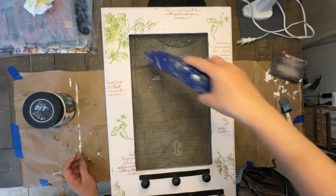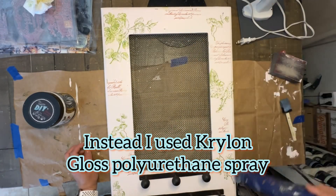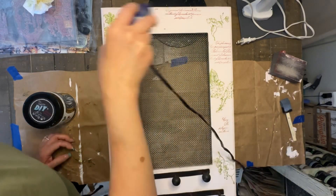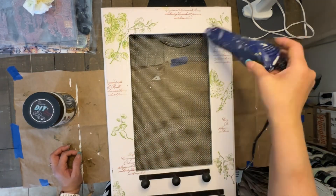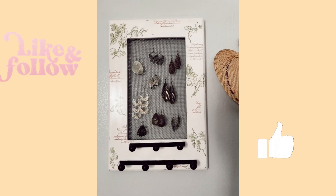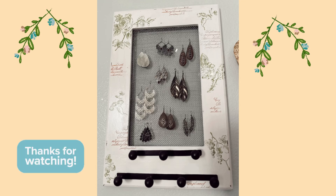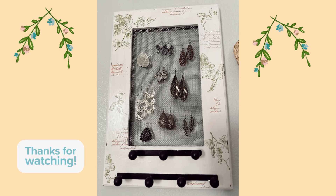The bleed-through sort of blended with the floral pattern, so it was fine. That's when I decided to move on to a different process and use a spray polyurethane instead. I used a Krylon polyurethane, did it outdoors, made sure to dry it really well — and that was it. This is the finished look.